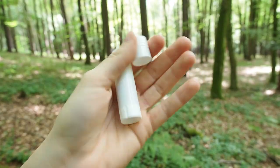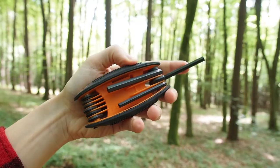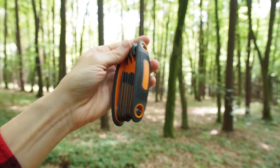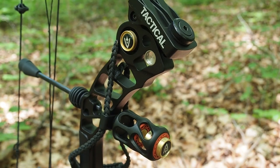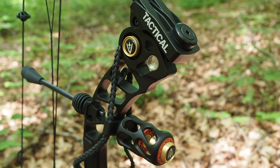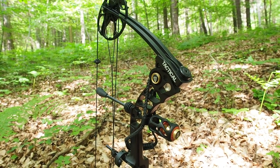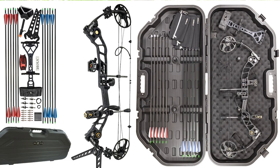You also get some wax for the cables, and this hex wrench is important to adjust the bow. As I said, the bow is completely adjustable — you don't need a bow press or anything, you can adjust a lot of things by yourself. That's the reason why the new set comes with two manuals: a manual for the bow and a manual for bow and arrow tuning.